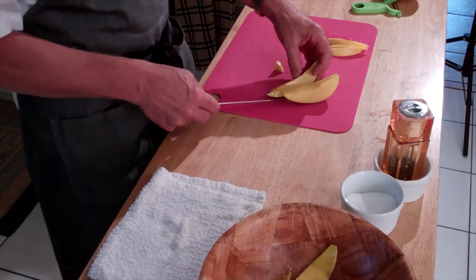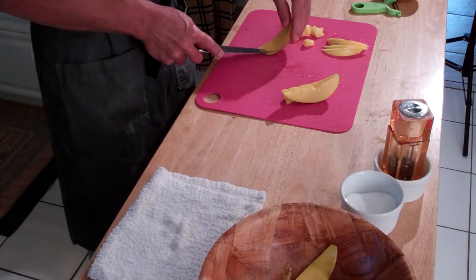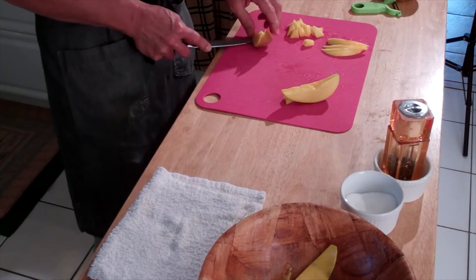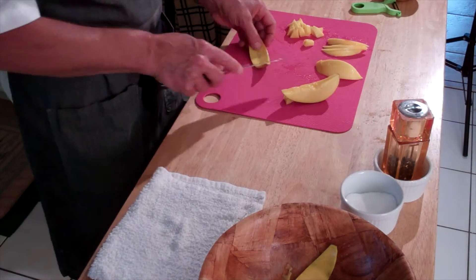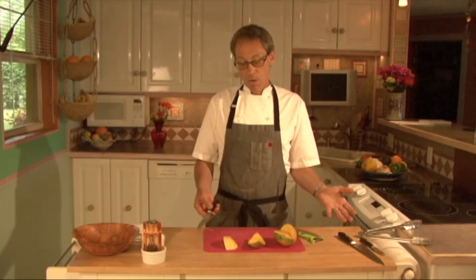Notice how easy it is to deal with — it came right off the pit, came right off the skin. There's three different types right there, but you see how fast and efficient that was.